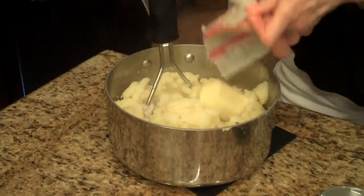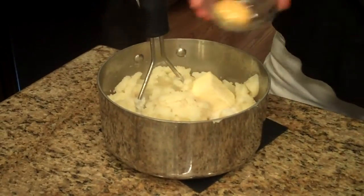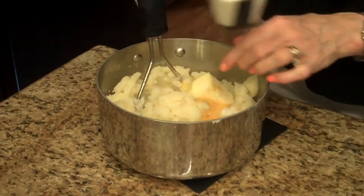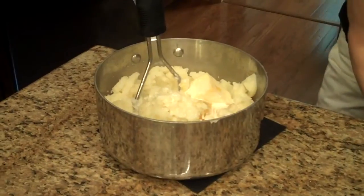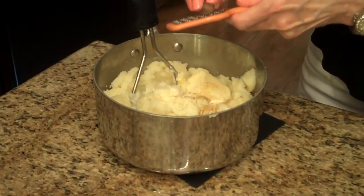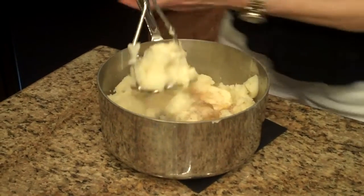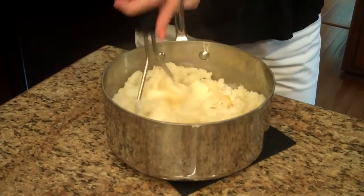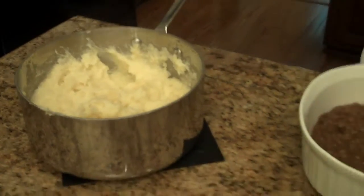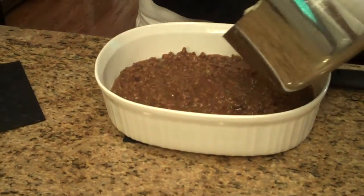I'm going to add my butter, the salt and the pepper, the egg yolk, the heavy cream, and I'm going to grate a little nutmeg. Continue to mash. My mashed potatoes are done. So now we're going to spread these over the top of our ground beef mixture.